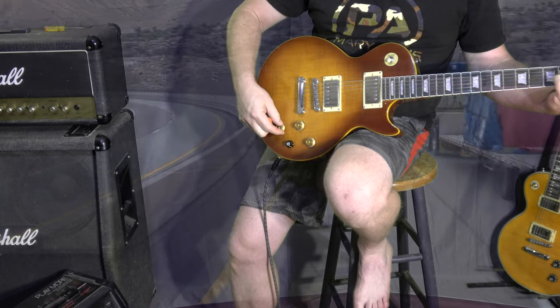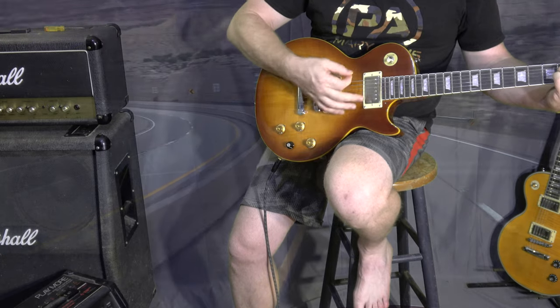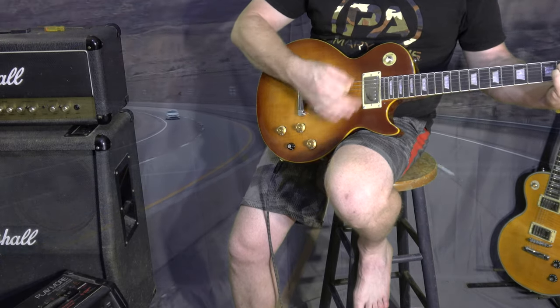7. And they can each be dialed back to zero. 8.